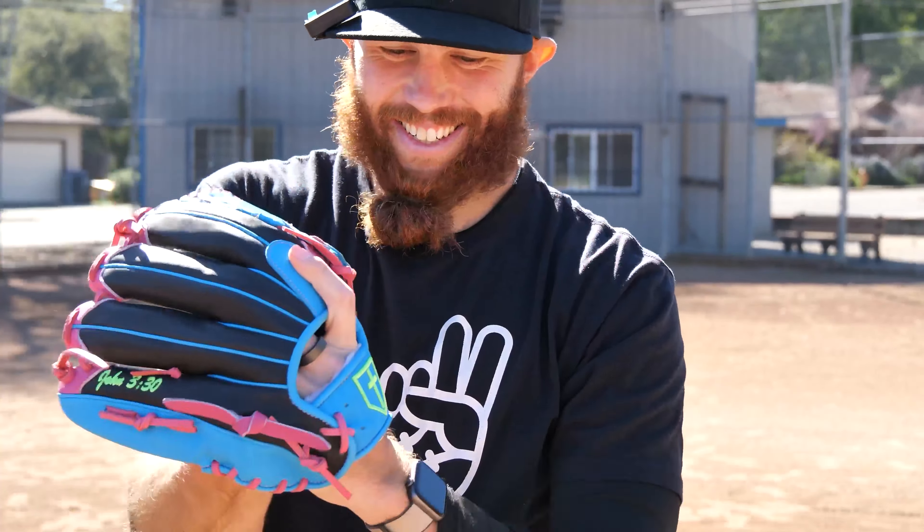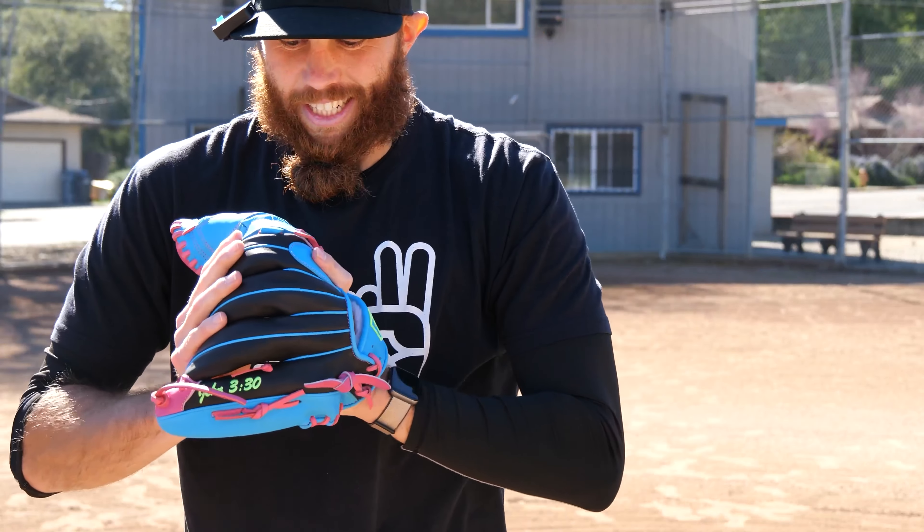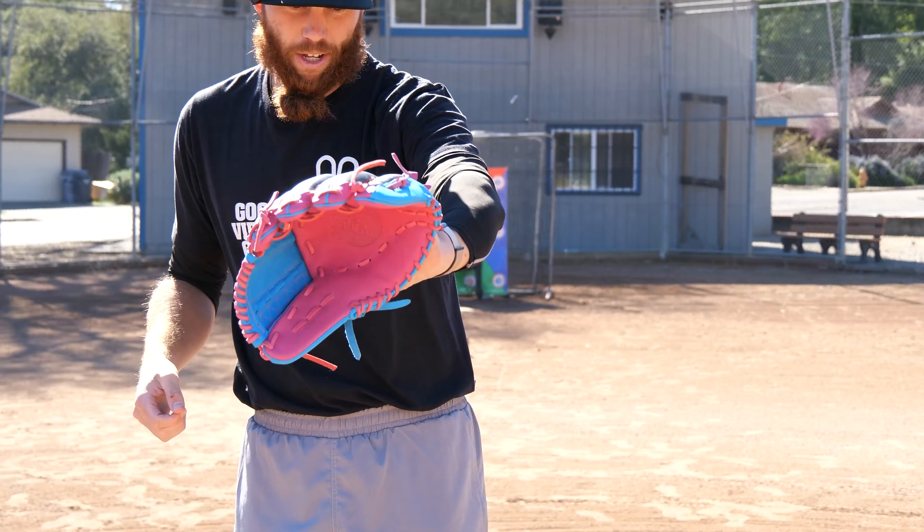We're looking at a 12 and a 4th. I'll let you know after the LiveABS how she held up. Shout out For Him Glove Company.